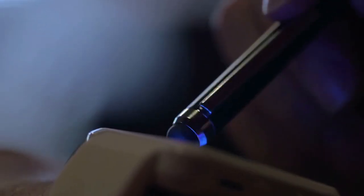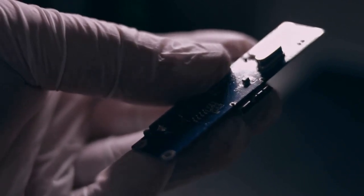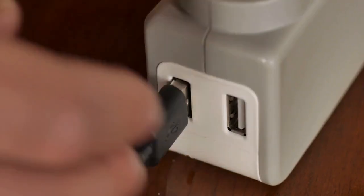Step 3: Connect the cable. Plug one end of the charging cable into the charging port on the wristband and the other end into a USB power adapter. Make sure the connector is securely plugged in.